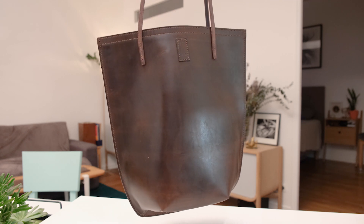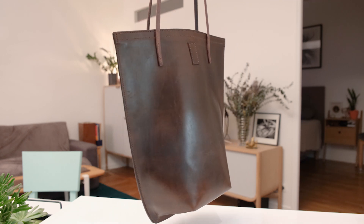Hey guys and welcome back, this is James and today we are going to be making this leather tote bag.